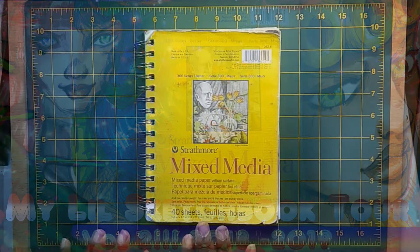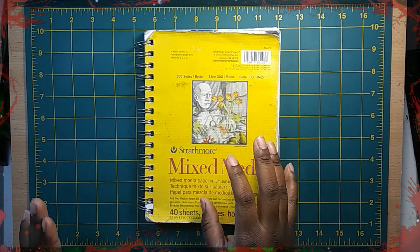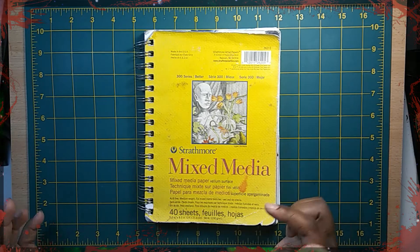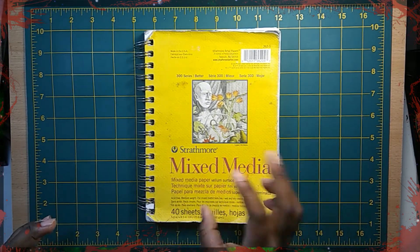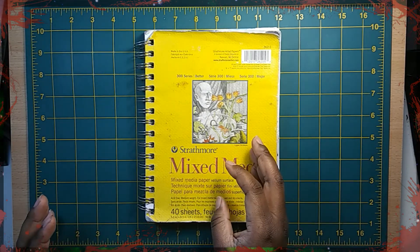What's up all you wonderful guys, gals, and ghouls. CJ here. Welcome back to my channel. And welcome to, I believe, my second sketchbook tour. Woohoo! So, here we have a Strathmore Mixed Media, 5.5 by 8.5 sketchbook. As you can see, it's been well loved.